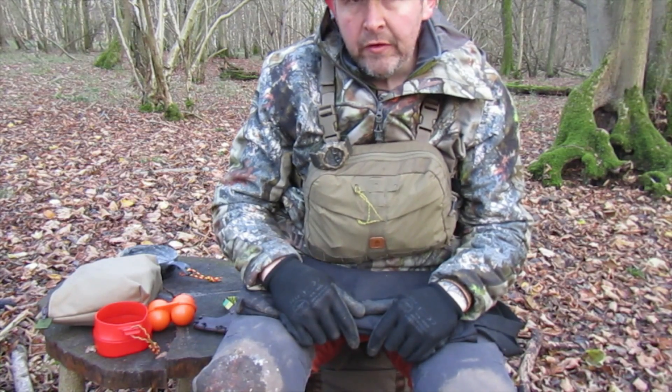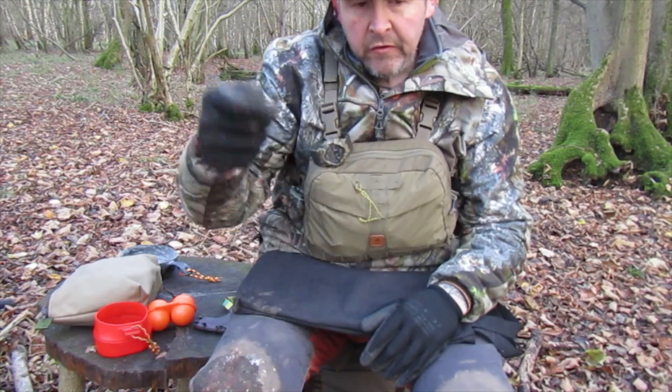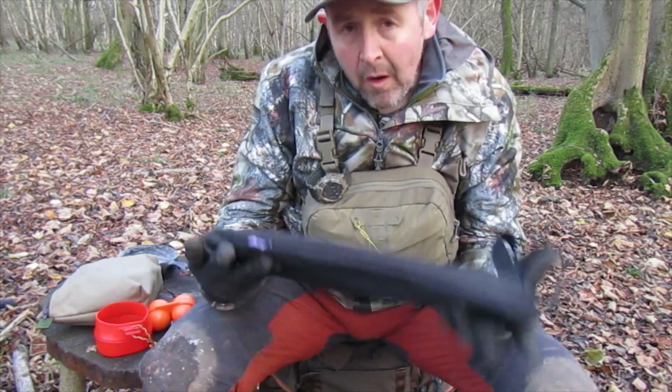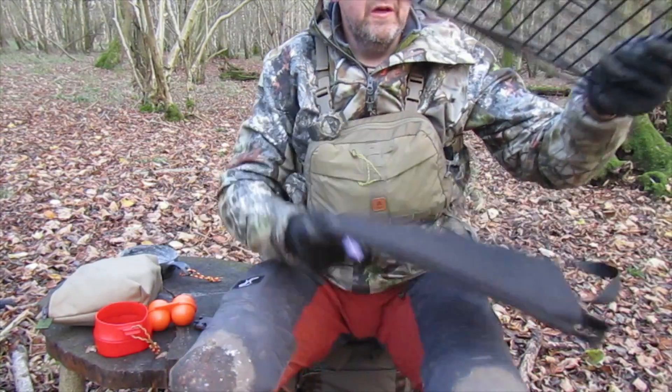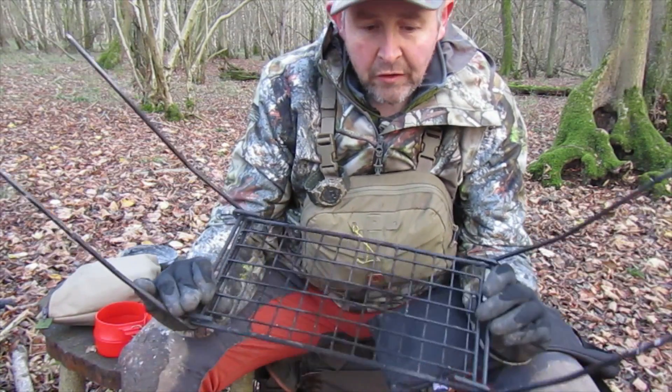You might see me using a few bits. I've got this ground spike that I use with the adjustable pot hanger and the like on it, and then what I tend to use quite a lot is the actual grill. What I like about this is the height adjustment of it.